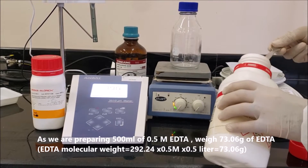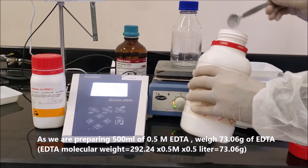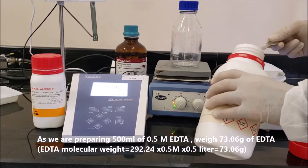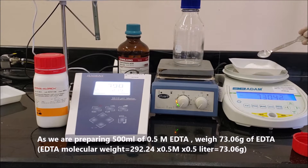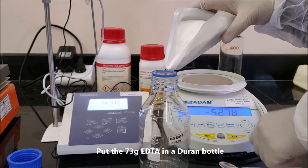As we are preparing 500 ml of 0.5 molar EDTA, weigh 73.06 grams of EDTA, which is the molecular weight times 0.5 molar times 0.5 liter. Put the 73 grams of EDTA in a Duran bottle.